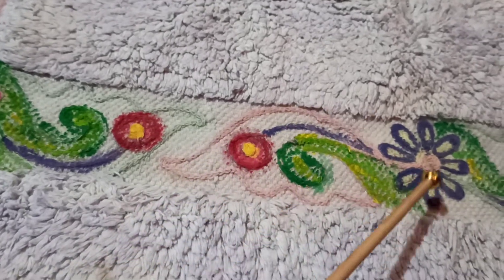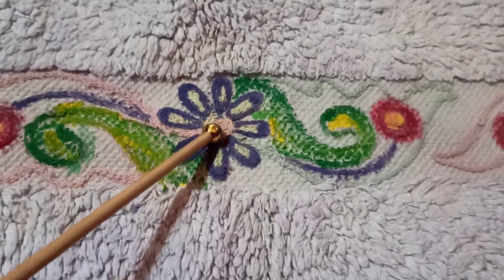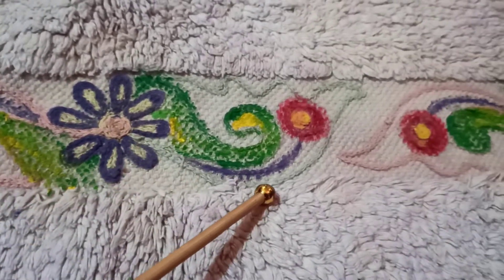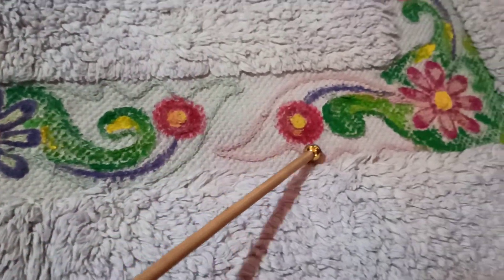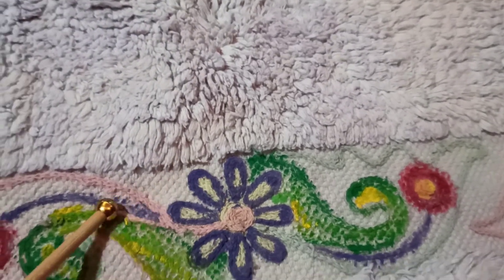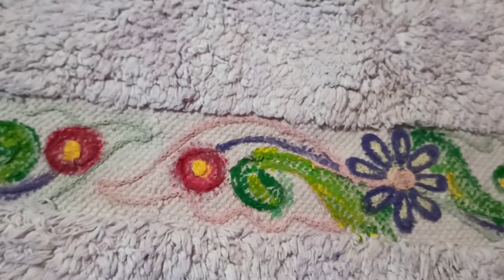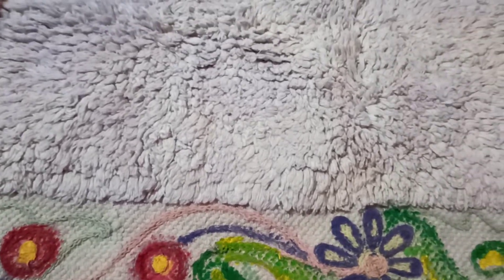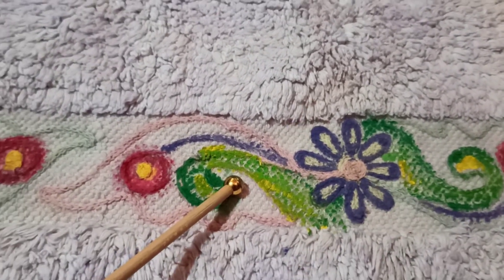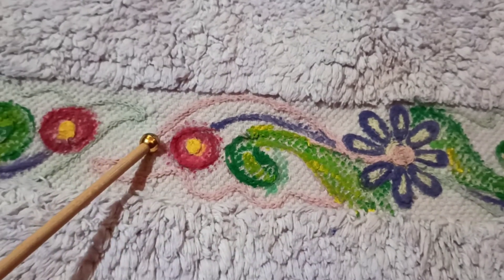Look, friends. This pink color is still light. This is the design. This color is still light green. The coverage is still light; this color can also light up.